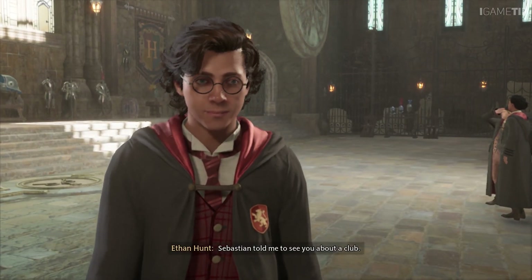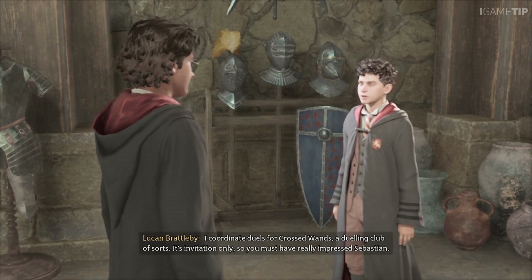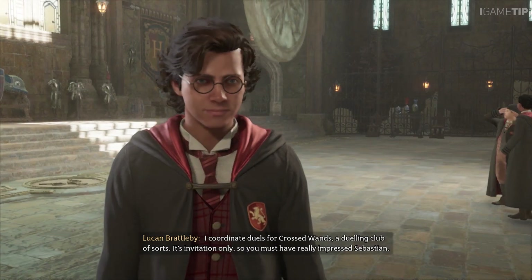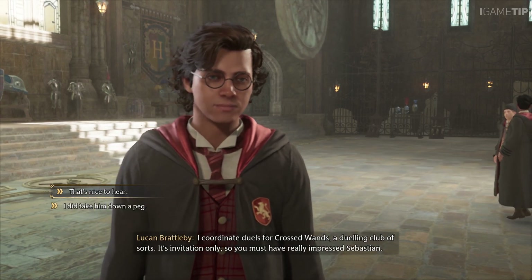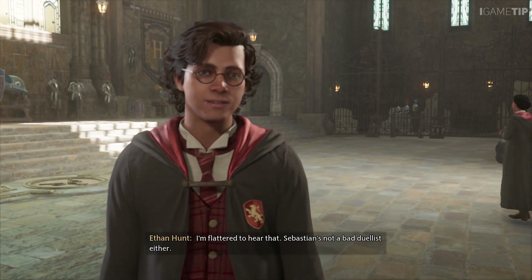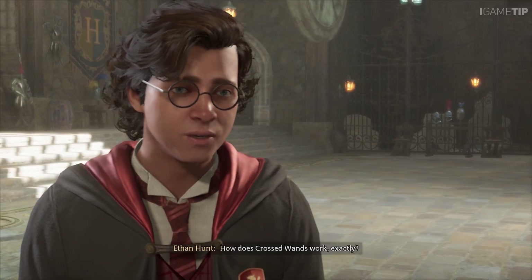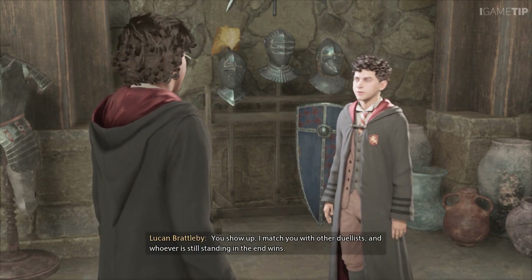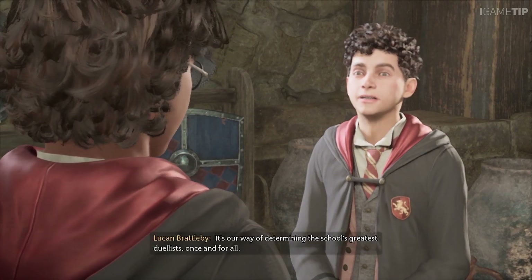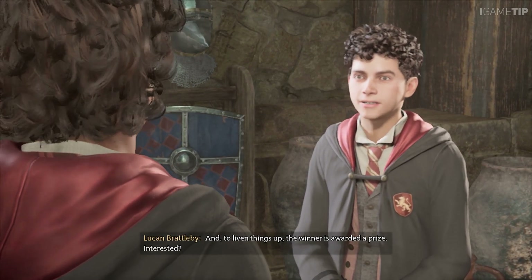Sebastian told me to see you about a club. If Sebastian vouches for you, that's all I need to know. I coordinate duels for Crossed Wands — a dueling club of sorts. It's invitation only, so you must have really impressed Sebastian. I'm flattered. Sebastian's not a bad duelist either. How does Crossed Wands work exactly? You show up, I match you with other duelists, and whoever is still standing in the end wins. It's our way of determining the school's greatest duelists once and for all. The winner is awarded a prize. Interested?